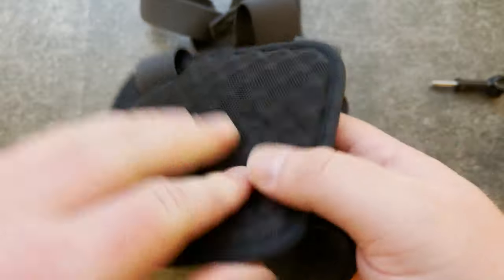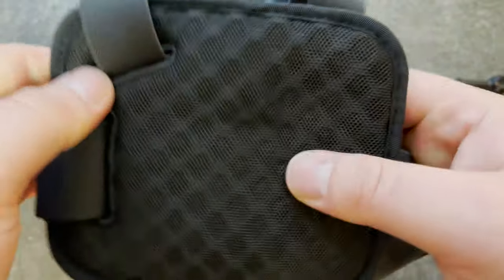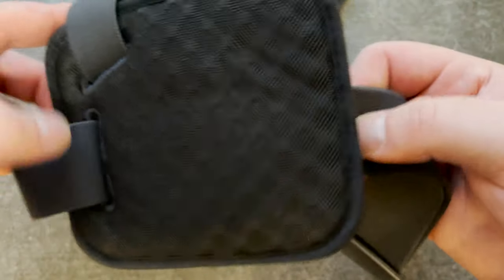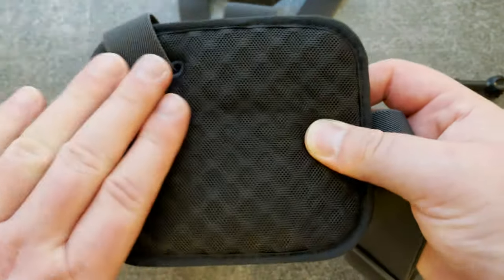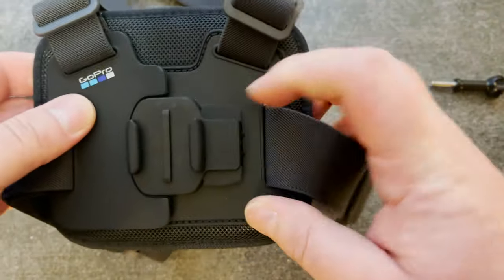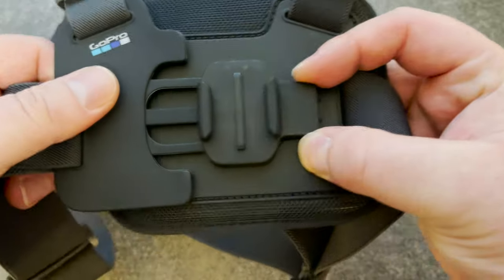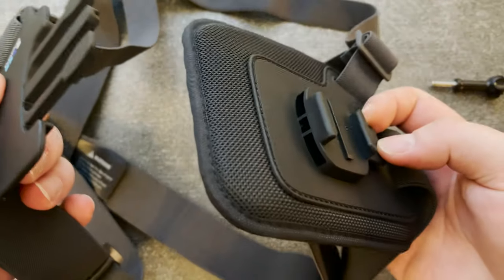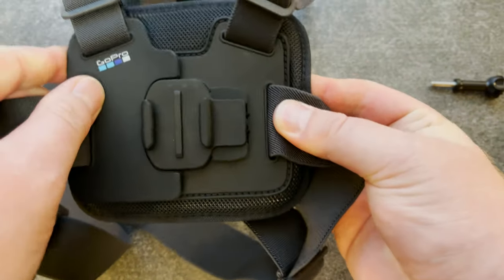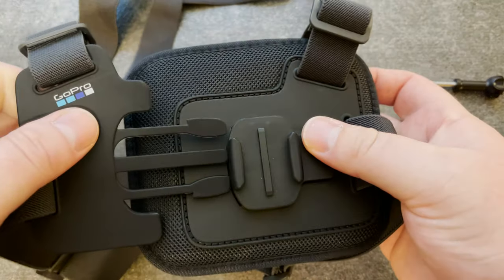The padding isn't that thick but it's more than enough because the GoPro isn't that heavy so it doesn't need very much padding. You can see the strap goes around on the back side, just on one side, because on the front side you can see underneath this quick release mount. We can push down on this to release it like a standard buckle — it fits into these slots like that.